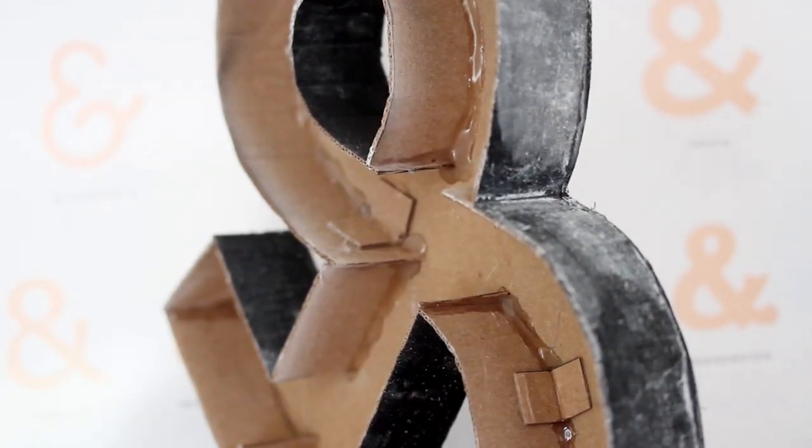Hi guys, today I am back with another DIY video. You guys know how much I love ampersands, so today I'm going to take you step by step through making this really cool 3D chalkboard ampersand.